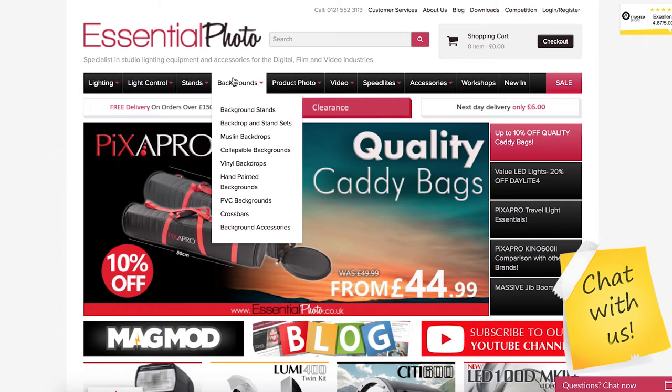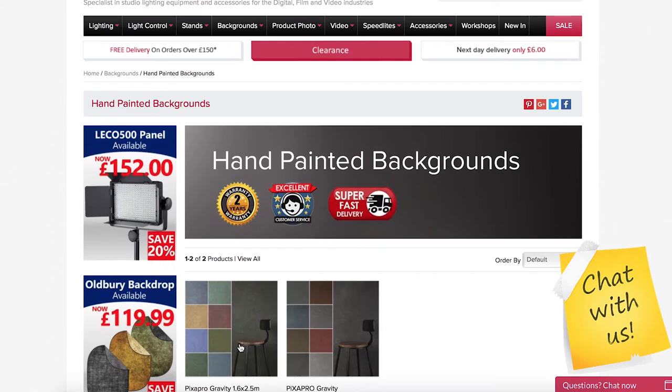That's why I love using these PixPro gravity backdrops — I honestly won't look back. They do come in an array of different colors, so please go onto the website, check out the different colors available, and I promise you will not be disappointed. Awesome product — one of my favorite products I've ever had the opportunity to review. Thanks so much for watching; if you liked it, please hit that like or share button, subscribe if you're watching on YouTube, and I will see you next time. Cheers!